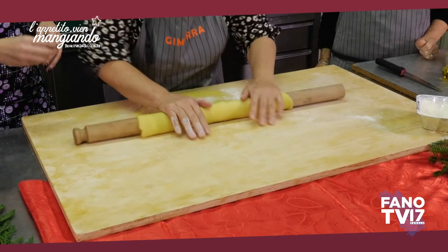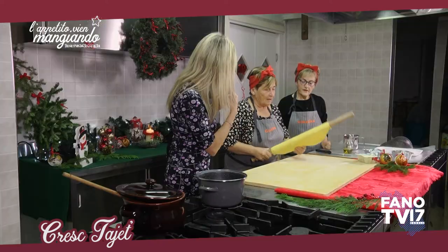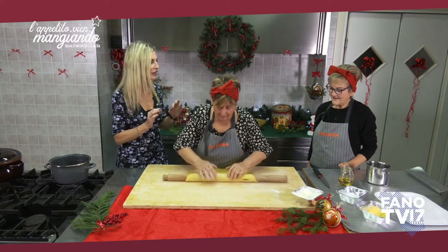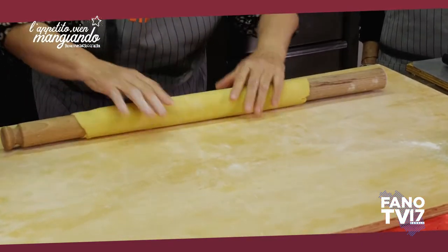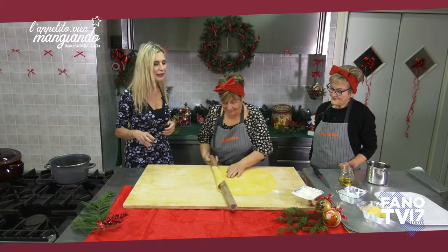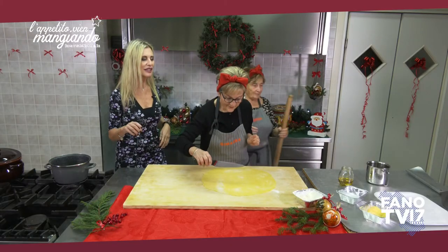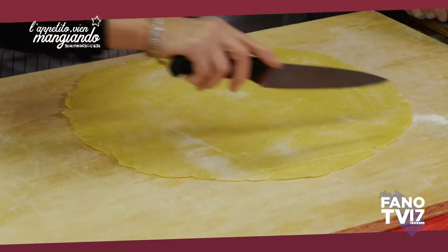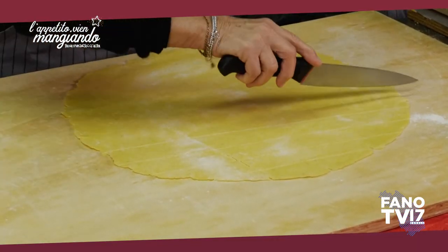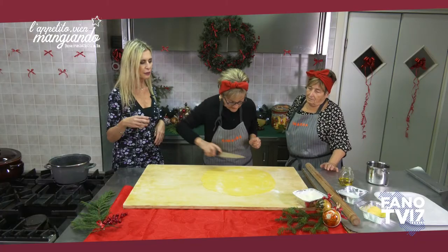Abbiamo steso la nostra sfoglia. Io continuo erroneamente a chiamarle Cresci tagliate, invece tu dici in un altro modo — Creshtayat. Vedi, non mi viene, ma io sono fanese! Hai ragione, bisogna che imparo un po' di vernacolo fanese, perché anche questo fa parte del patrimonio culturale. Andiamo a tagliare: si fanno a strisce, la dimensione deve essere più o meno un paio di centimetri, ma ognuna le fa come vuole — devono essere proprio irregolari.